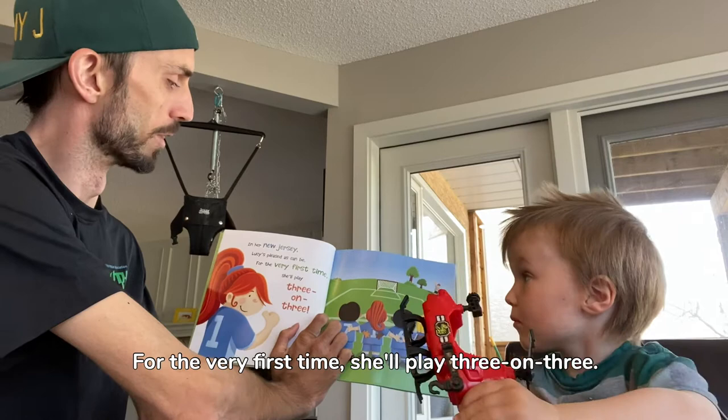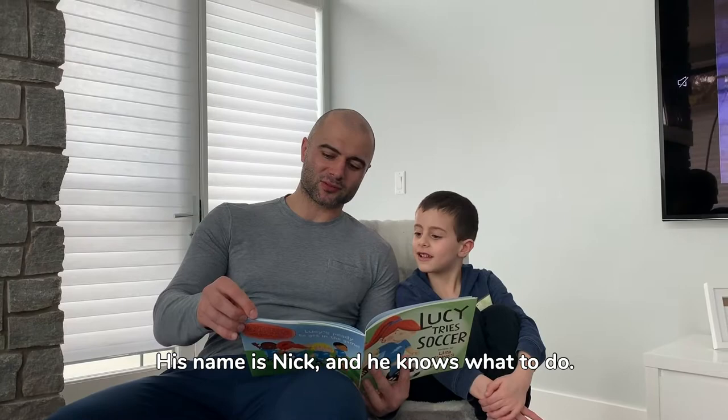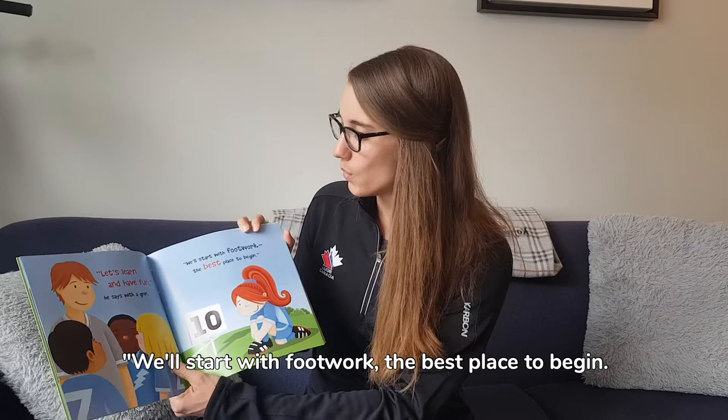Time to warm up, shouts the coach of team blue. His name is Nick and he knows what to do. Let's learn and have fun, he says with a grin. We'll start with footwork, the best place to begin.